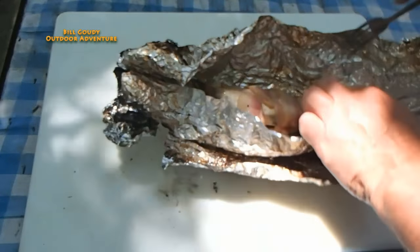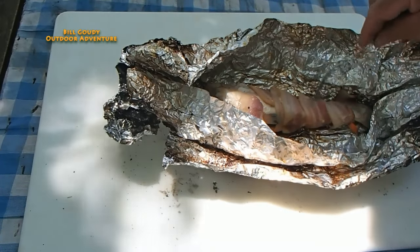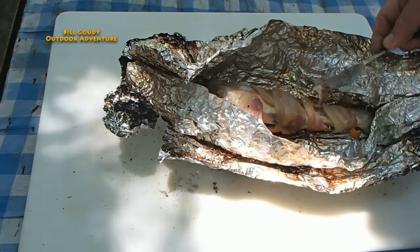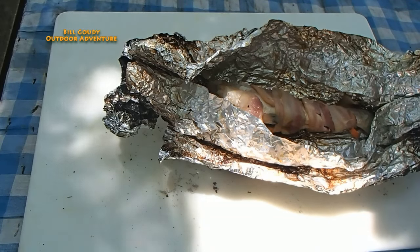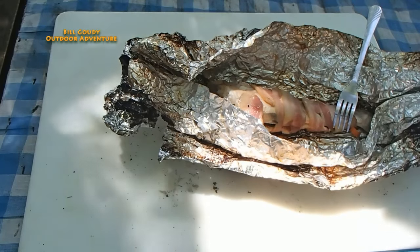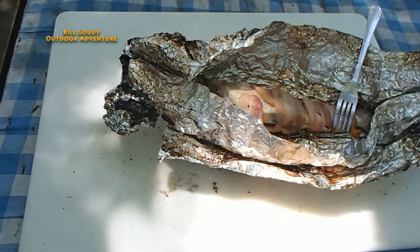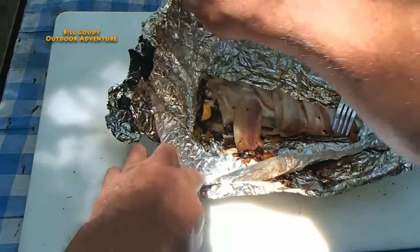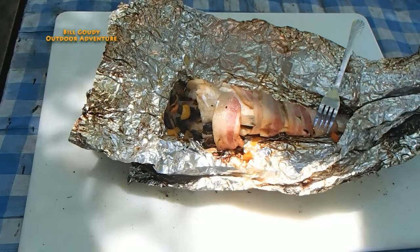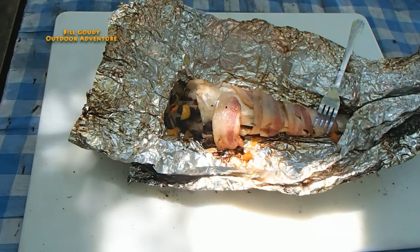Look at that — it's flaky! Yeah! That is done. Let's dig into that. Oh man, look at that, will ya? Just look at that. Look at the goodness. Mushrooms, peppers, onions, bacon, and flaky fish. One of my favorites.